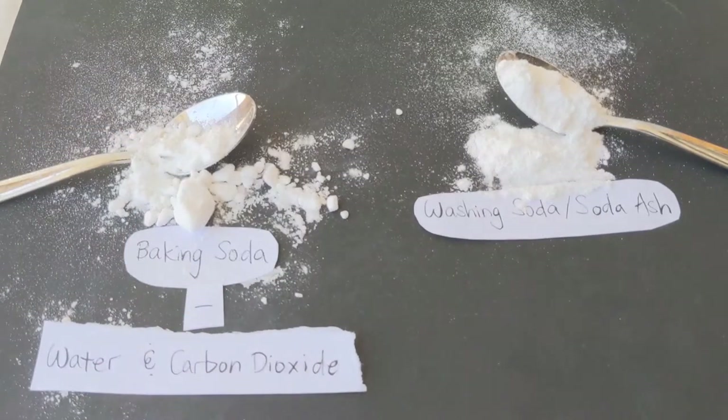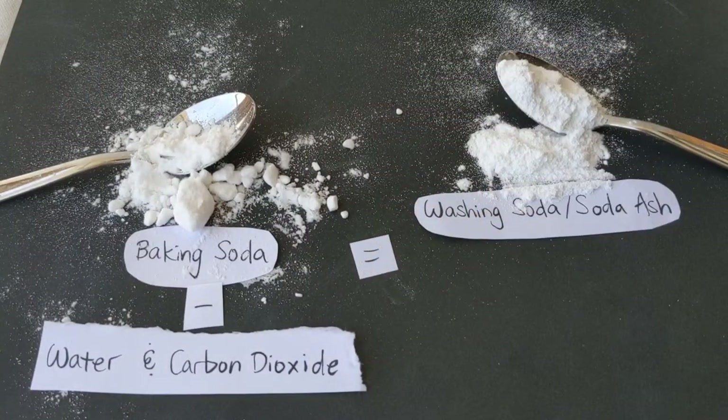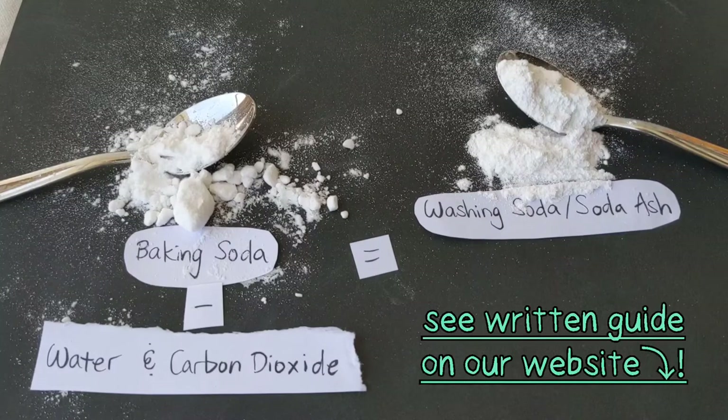All you have to do is apply heat to baking soda in order to transform it into washing soda. You can see a written guide on our website — link in the description.